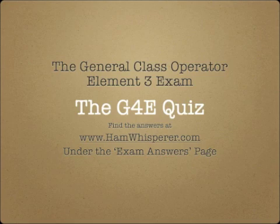And it's time for the G4E quiz. Take out a piece of paper and pencil, and number 1 through 13. When you're done with the quiz, you can find the answers at hamwhisperer.com under the exam answers page, under the G4E section. I'm going to go through the questions pretty quickly, so if you need more time, just pause the video.